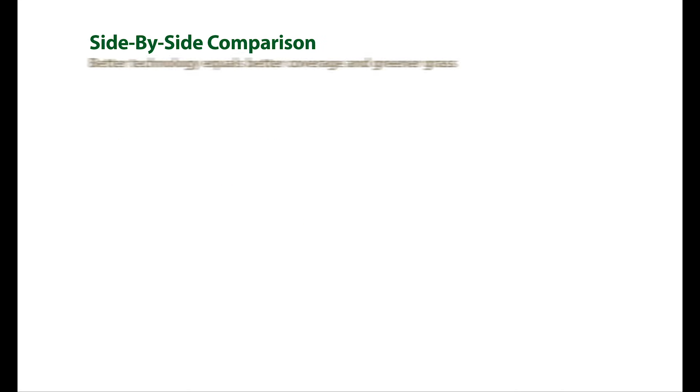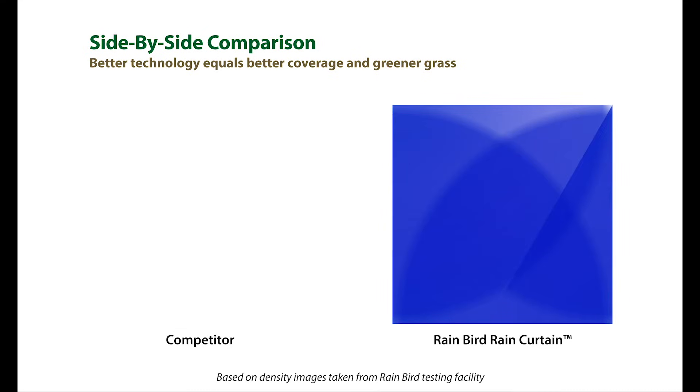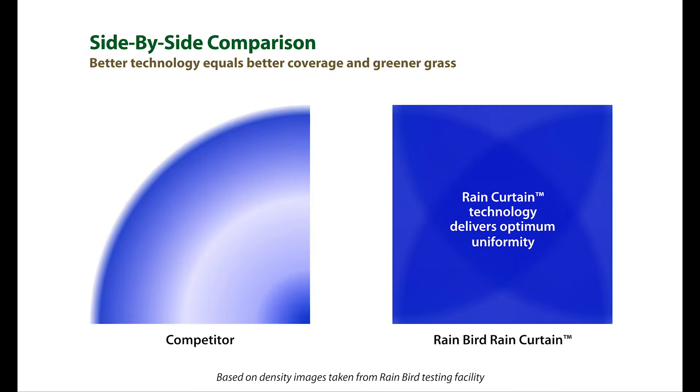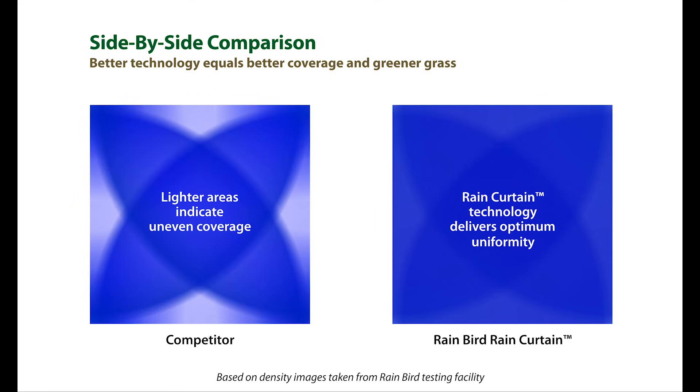And here's the proof. As you can clearly see in this side-by-side demonstration, the Rain Curtain Nozzle technology is delivering optimum uniformity across the entire radius range, while the competing product is lacking coverage, resulting in dry spots.